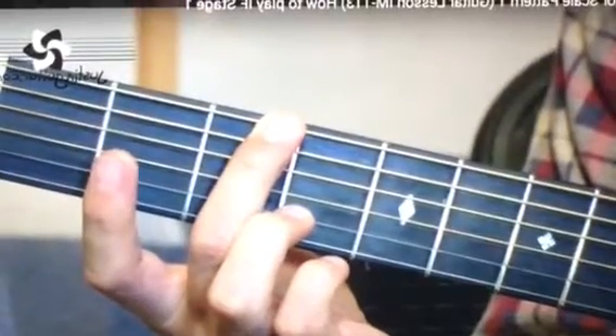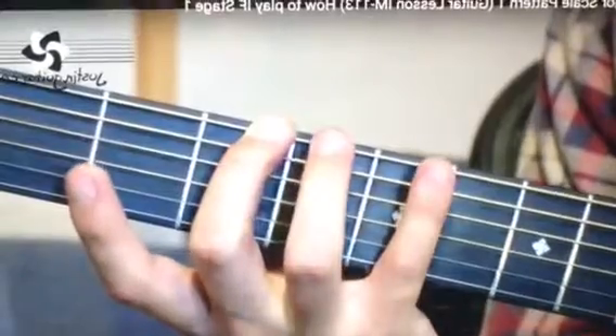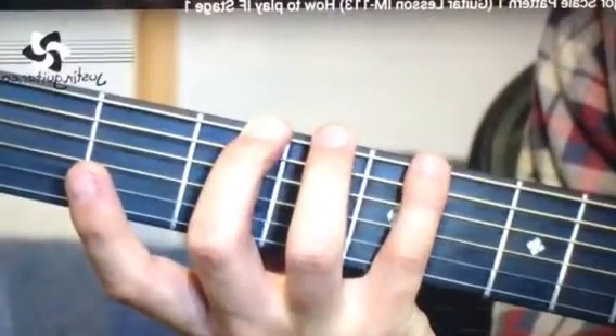The 2nd finger in the 3rd fret of the thicker string. Then we're going to add the little finger in the 5th fret.